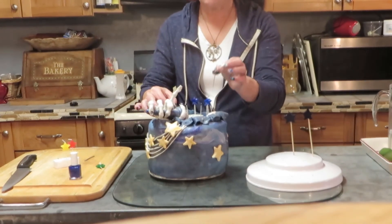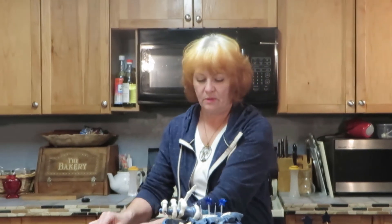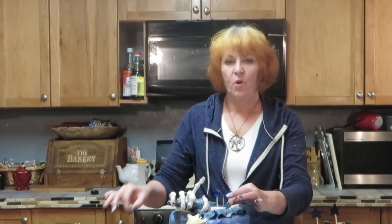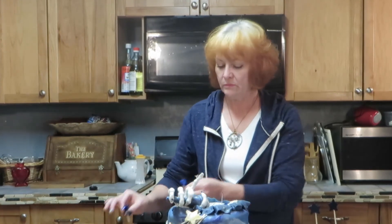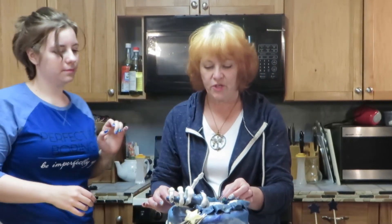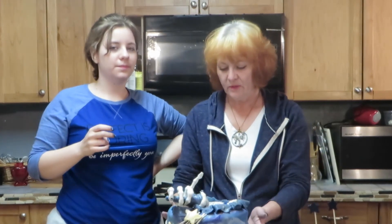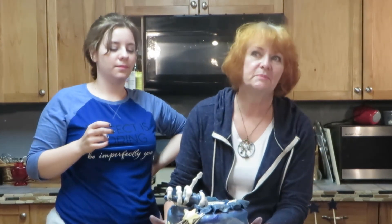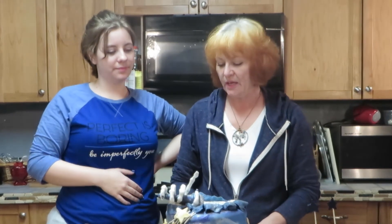We're going to cut this cake. I'm cutting off your head! We're going to cut this cake to show you what it looks like on the inside, and then we're going to share it around with our big family here. My husband was asking for a piece when I made it the other day because it smells so good.